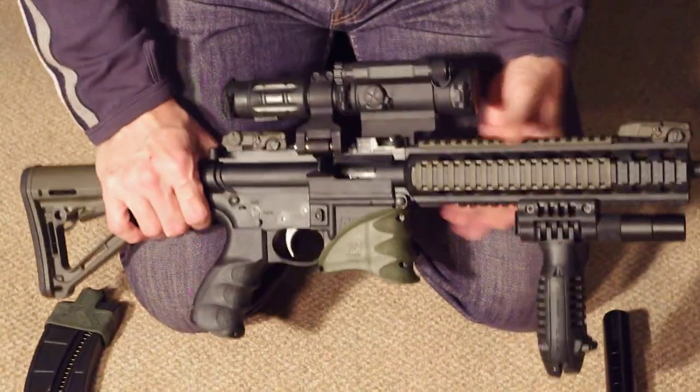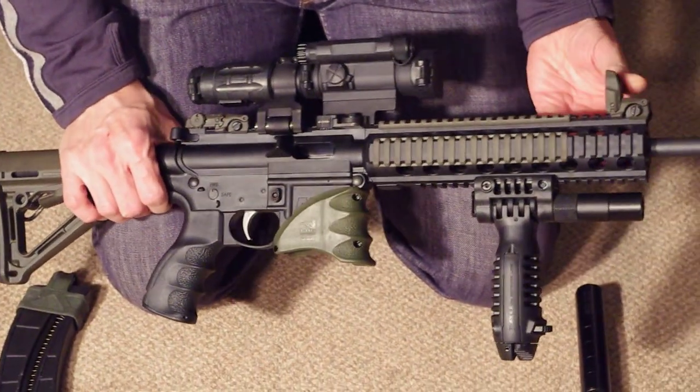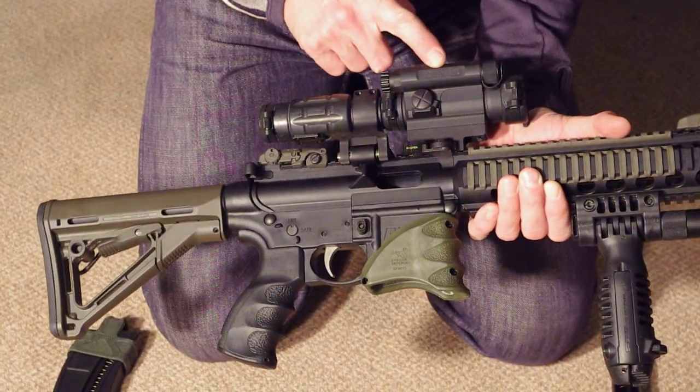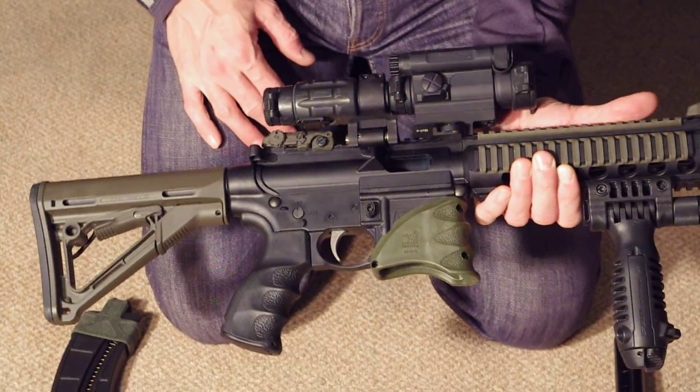On top, sight-wise, I have the Magpul M-Bus back-up sights, front and rear as you can see, and an Aimpoint Comp M4 red dot scope on top of a LaRue quick detach mount.